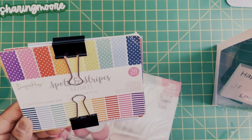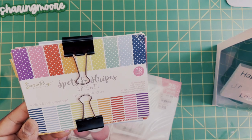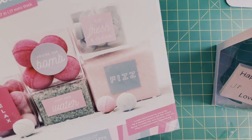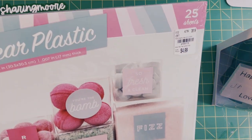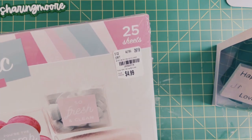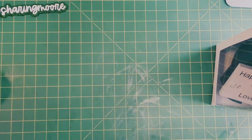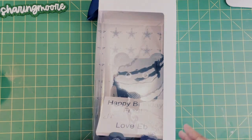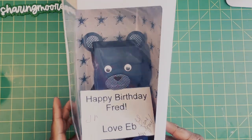I used some paper from the Spotted and Stripes Brights — this is Sweet Pea — and I also used this clear plastic from American Crafts. This is a 12x12 with 25 sheets in it. I bought this from Tuesday Morning a long time ago, but I think I have maybe three or four of those left.